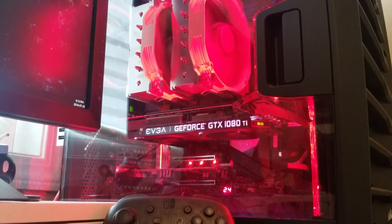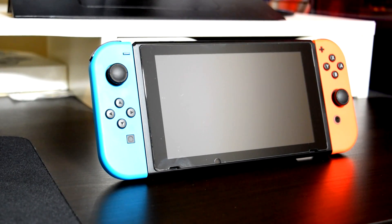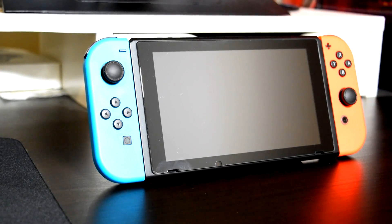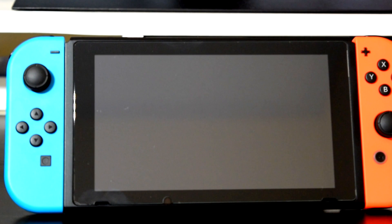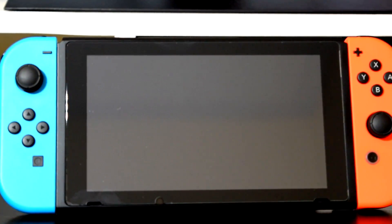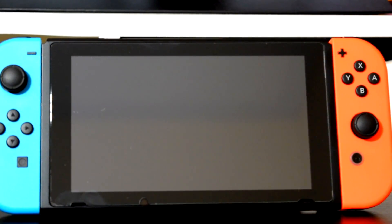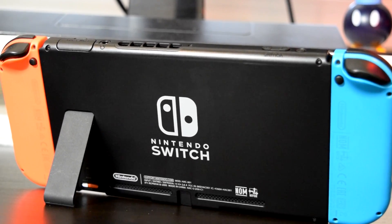With Nintendo taking the gaming market by storm with their Switch hybrid console, I'm sure quite a lot of you may have picked one up. I think that Nintendo's consoles have always done a good job at complementing gaming PCs, as I prefer to play AAA third-party titles like Battlefield, Tomb Raider, Assassin's Creed, or GTA on PC but absolutely enjoy playing first-party games from Nintendo's library.